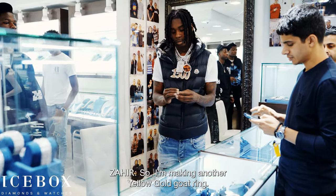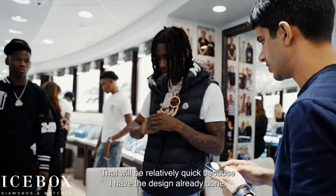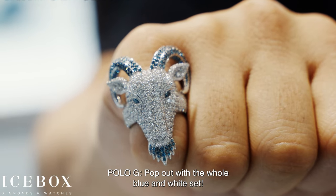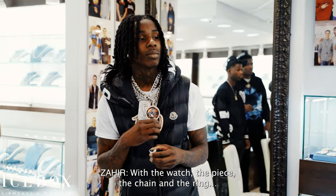So I'm making another yellow gold goat ring — that will be relatively quick because I already have the design done. It's so hard. I try to have something for you every time. How about the whole blue and white set? With the watch, the piece, the chain, the ring.